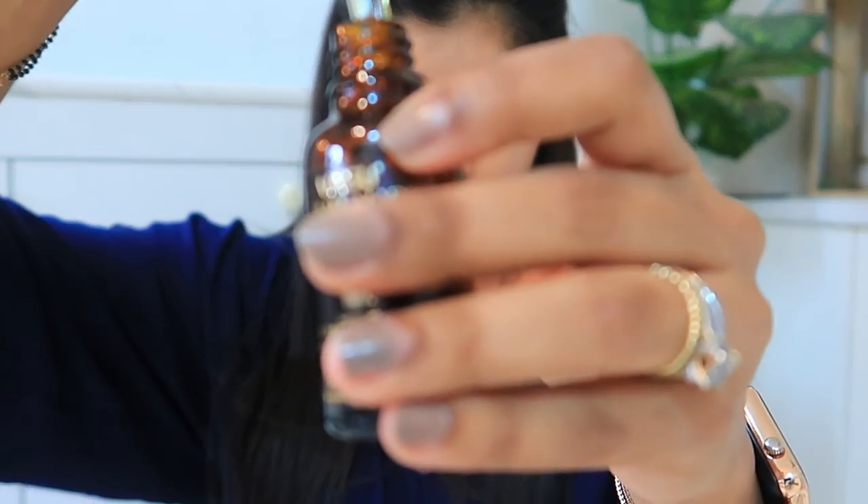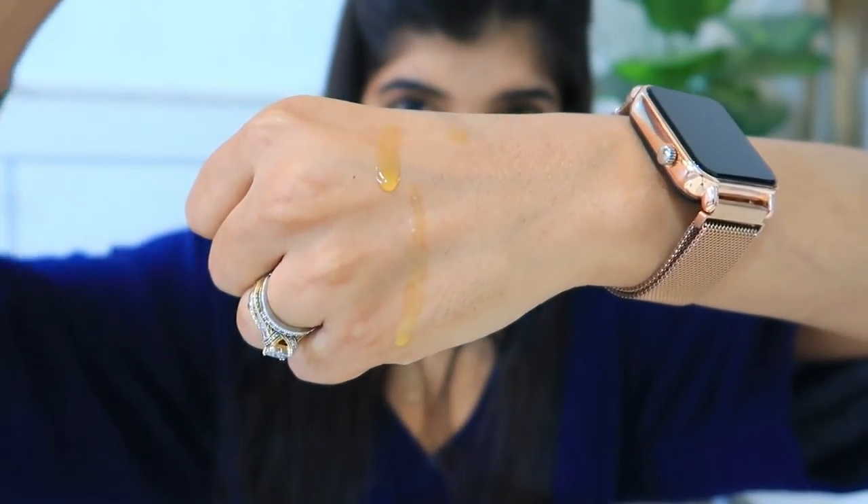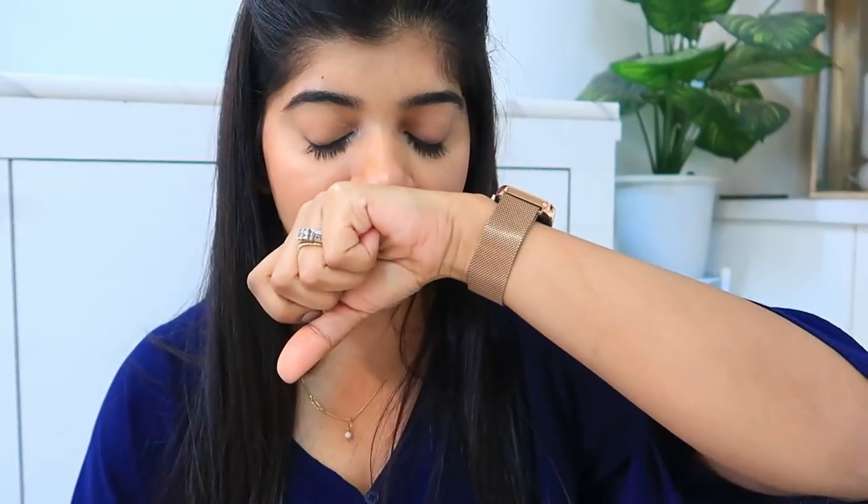Now coming to the product consistency. It has a very good saffron-like fragrance. The texture is definitely runny, but I have applied very thick oils and thick creams before, so this is quite different.